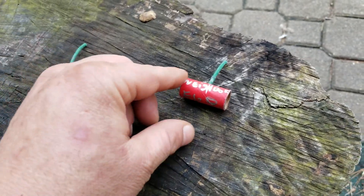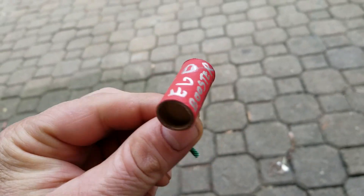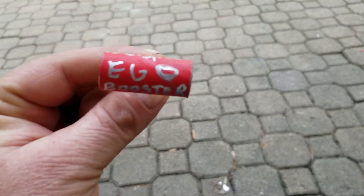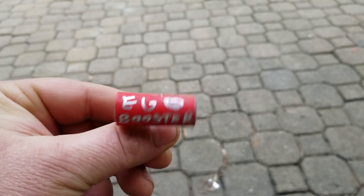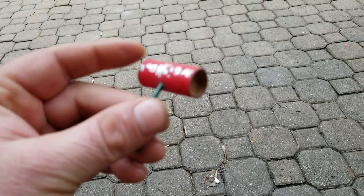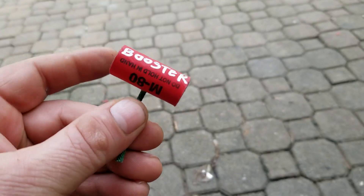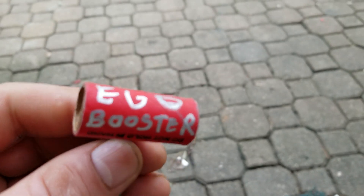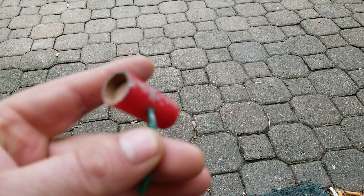Got another one here — neighbor ego booster. I'll grab it by the fuse. Ego booster, come on camera focus. Neighbor ego booster — you guys like that? I ain't putting those smiley faces in there. Look at that booster. Neighbor ego booster. I'm just playing around, having some fun there.